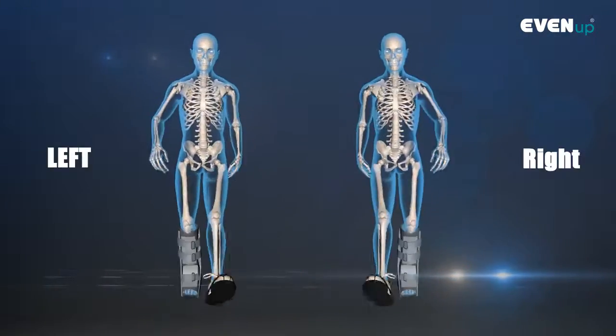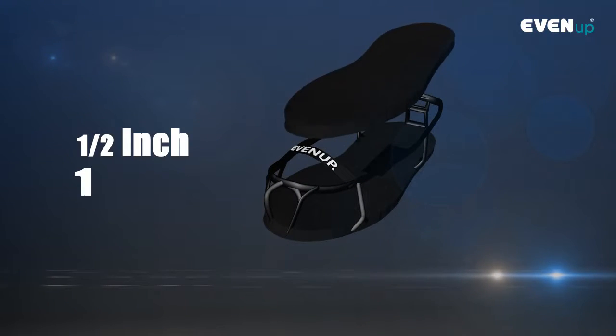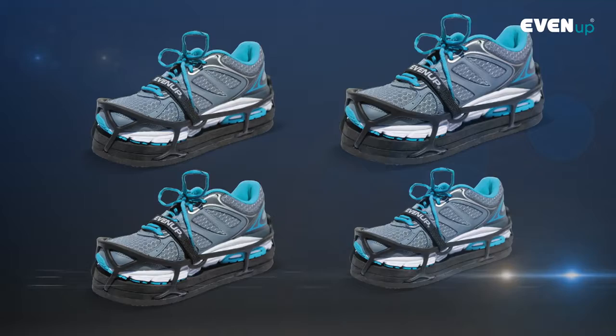Even Up fits the left or the right foot, it offers two height adjustments — one half inch or one inch — and it is available in four sizes.